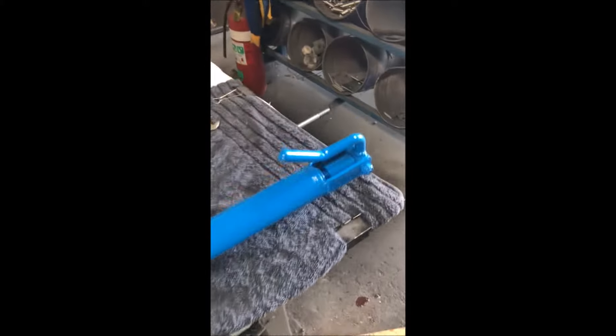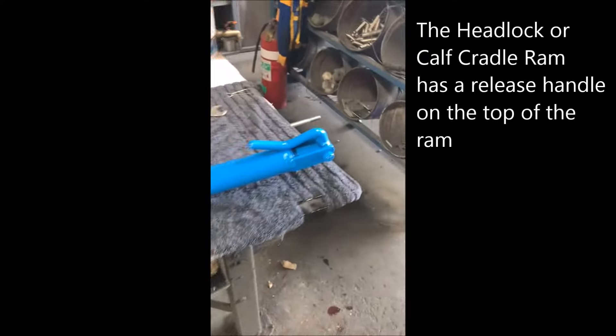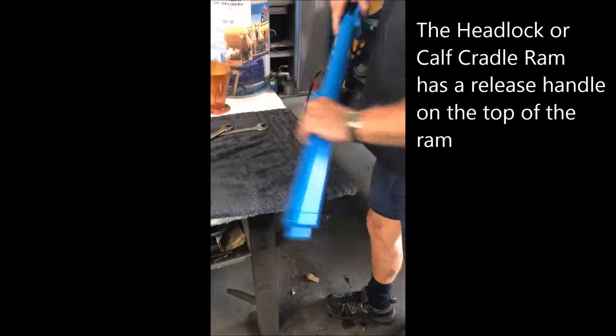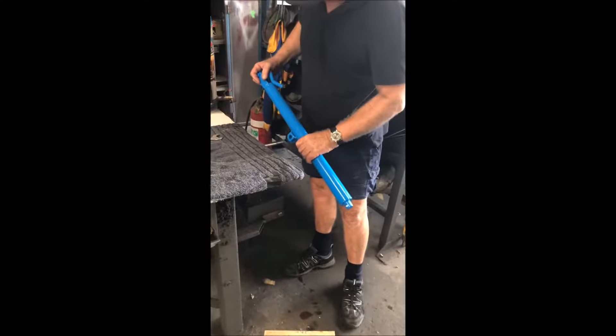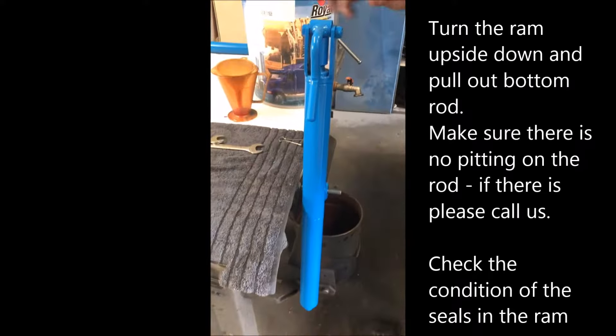This is our headlock ram — you can see it's got your release handle at the top. Same process, different setup. I use a bolt welder on the side of my table, so I basically have that set up there.